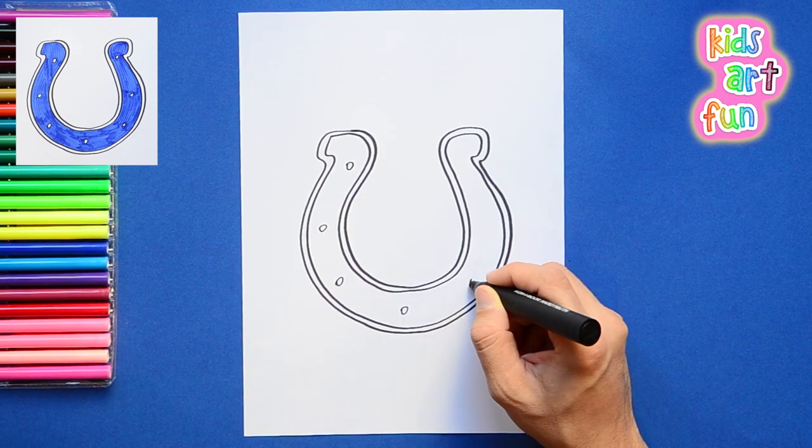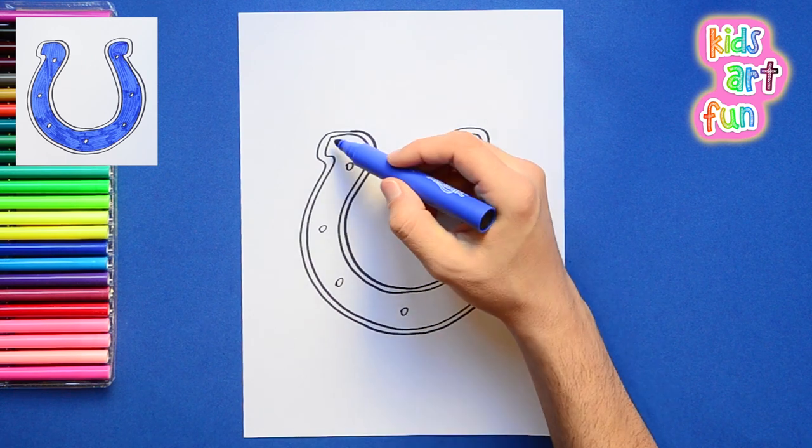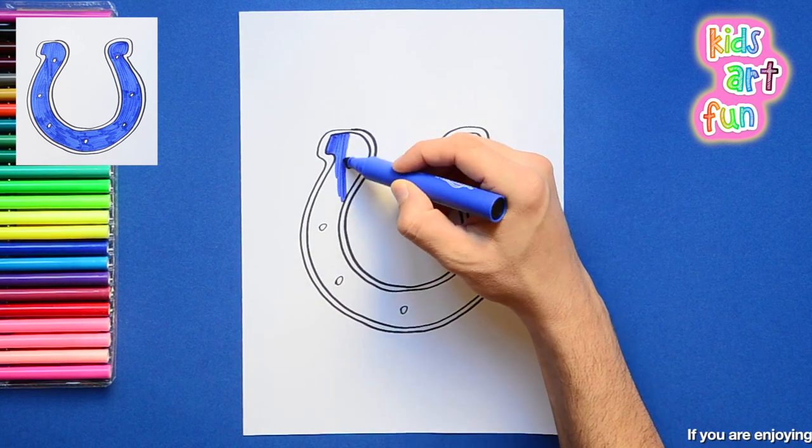Now the little circles — you know what they are. That's where the nails go into the horse's hoof to hold the shoe on. That's it.